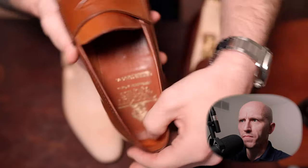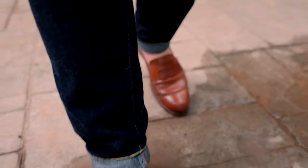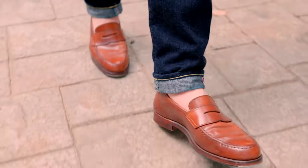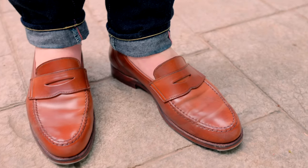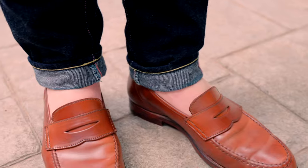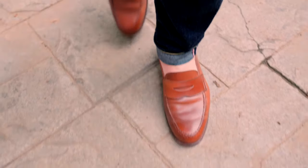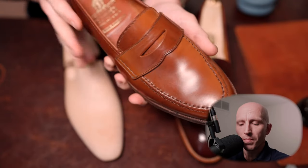On the back of the tongue, there's just a little extra padding in the two parts of your foot that can really get abrasive or rub while wearing the shoe. That extra padding on the back of the tongue and the back of the penny strap, as well as the padding on the heel, makes this comfortable. Combined with the fact that it's unlined, it's more breathable and light-wearing on the foot.